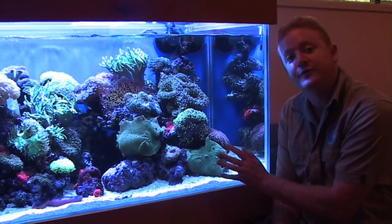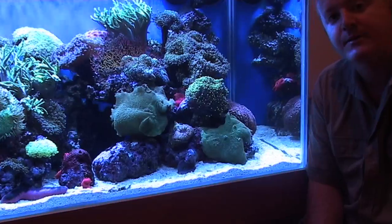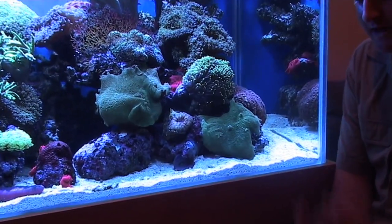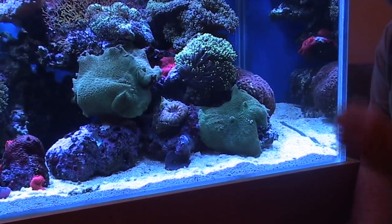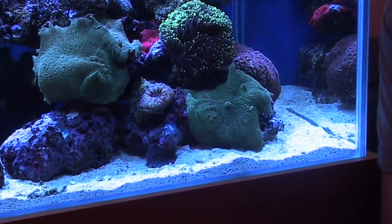This coral here is a beautiful green corella. This coral was introduced into this aquarium about 5 or 6 years ago as a tiny little piece and it's since then grown and spread absolutely enormously.